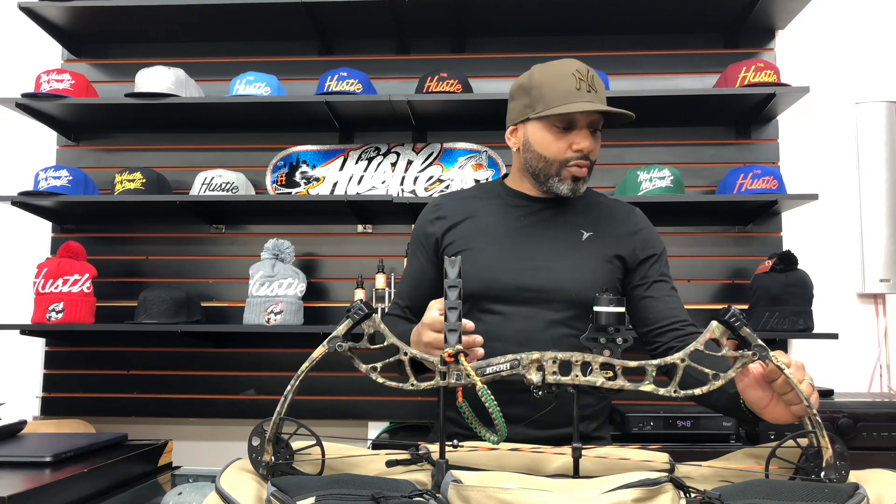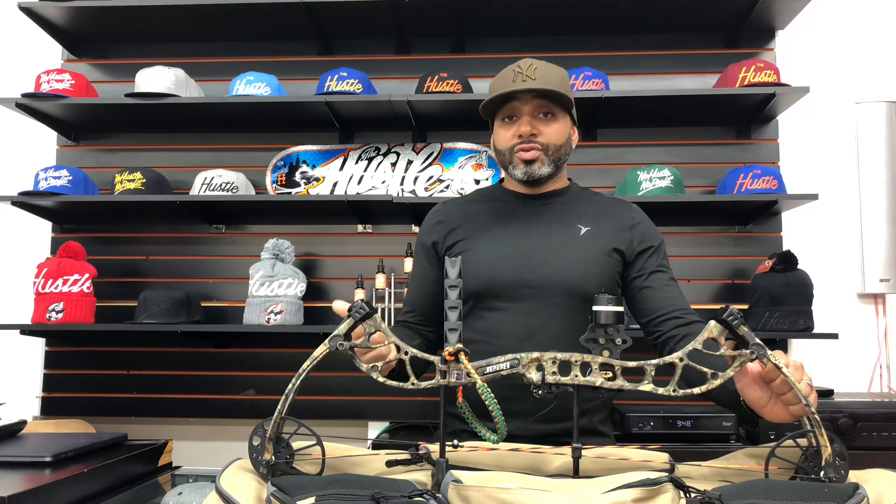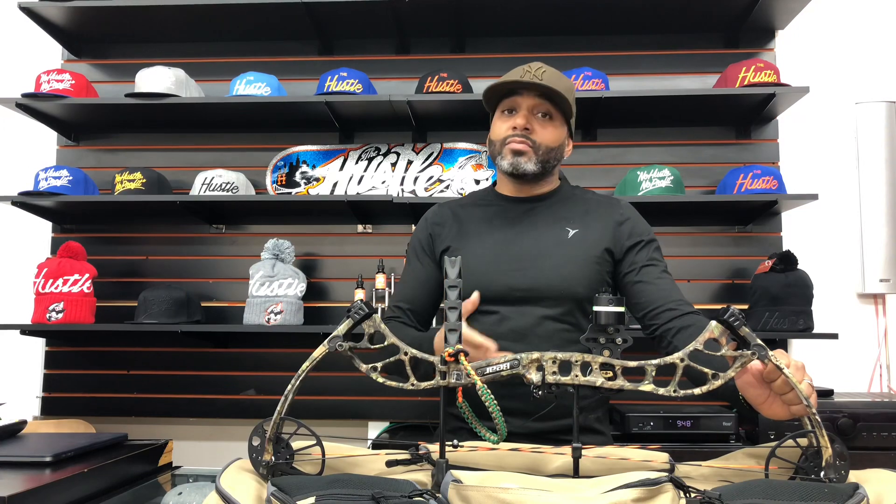Now, the biggest takeaway from this is when you're going to purchase your first bow, do some research, get comfortable with the terminology, figure out what your goals are and what you're looking to do — target shoot, bowhunt — and then ask questions. Visit a pro shop, visit archery ranges, and try out a couple of bows. And then, depending on what you like, go ahead and snag that bow.